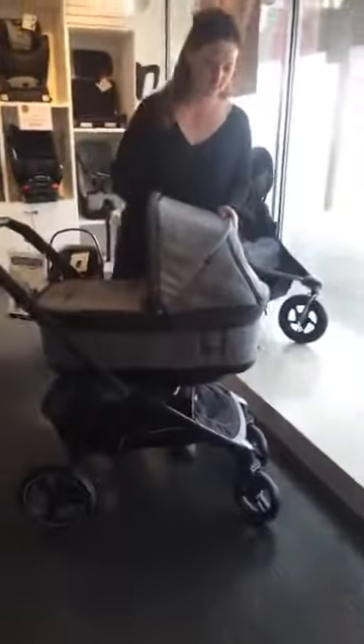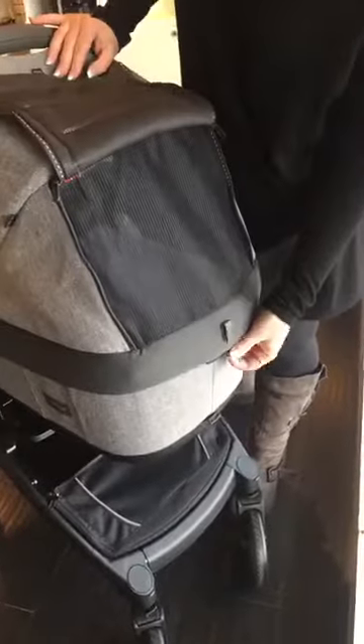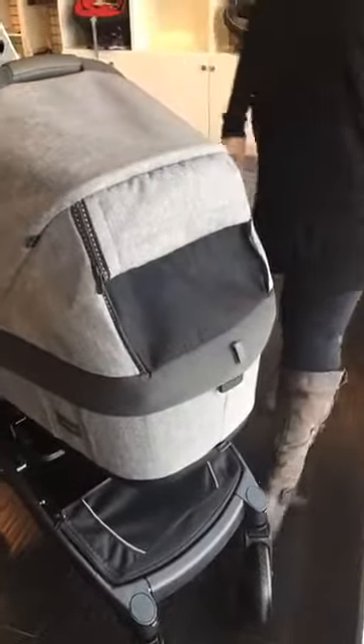The bassinet itself has some really nice features too. You've got an extension out on the canopy to keep the sun out of baby's space while they're sleeping. You've also got a nice mesh piece in the back for some breathability and air flow through the back there. You fold it up like this, keep it tucked in so the air keeps going through.